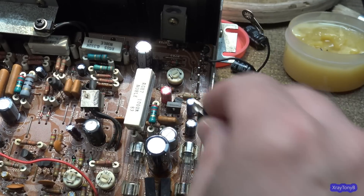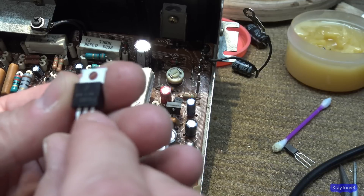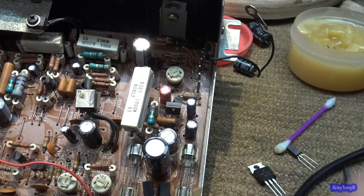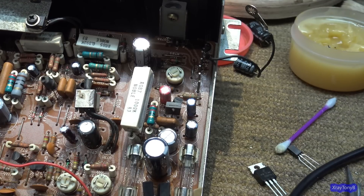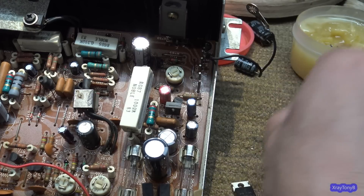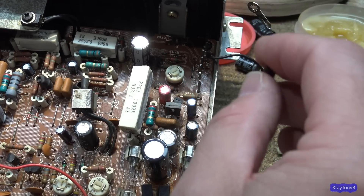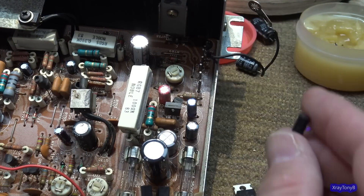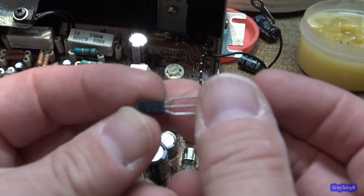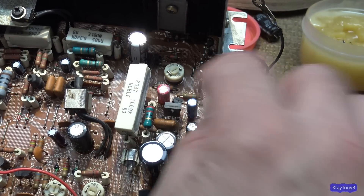For the pass transistor I'm going to use a KSC2073 — a 25-watt transistor in a little bit bigger package, very similar voltage and current ratings, and it can actually take more current than the original. For the regulator transistor, instead of a KSC945, I'm going to use a KSC2383. This one's double the current rating, so it should hold up a lot better.